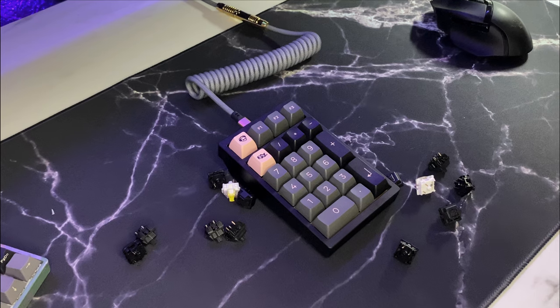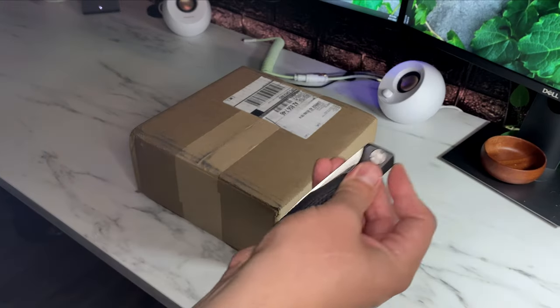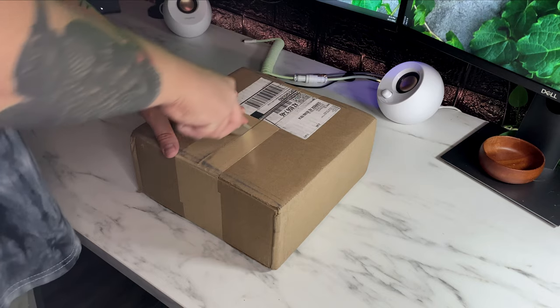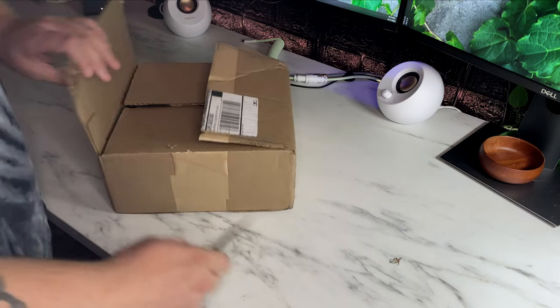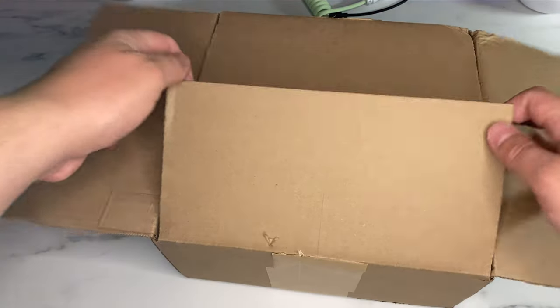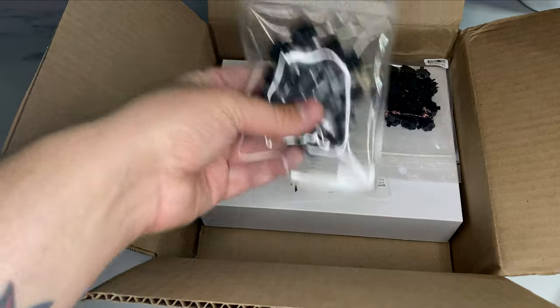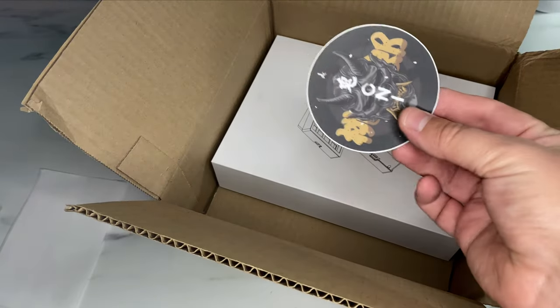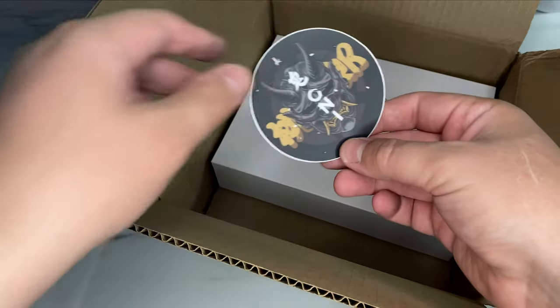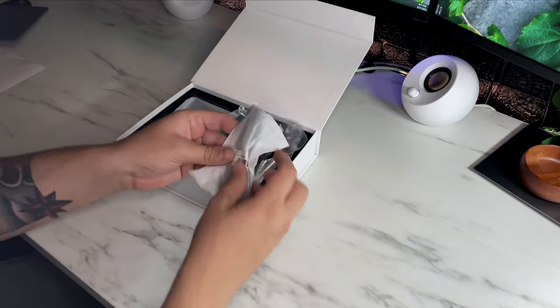Today we're building the KBD Pad MK2 by KBDfans. I decided to go with Gateron Oil Kings since this is a soldered board and I wanted something low effort with an amazing feel and sound profile stock. I use a numpad constantly for work when entering IP addresses and workstation names, and didn't want to be limited by keyboards with numpads since there are so many compelling 65 and 75 boards out there — so I wanted something I can use with every board.